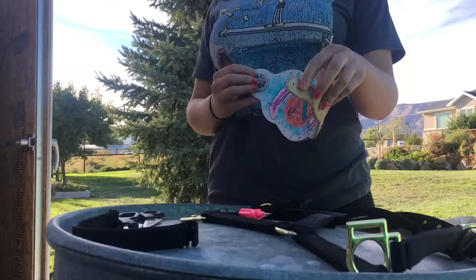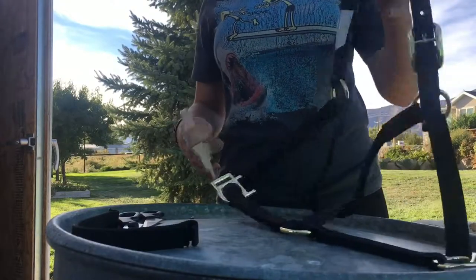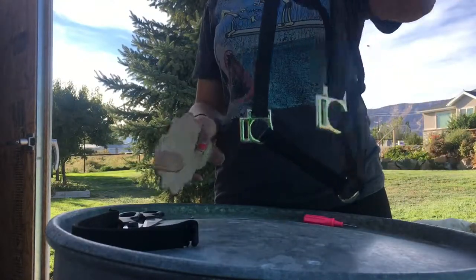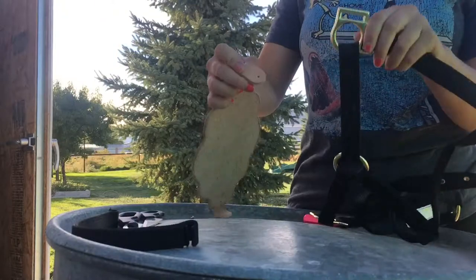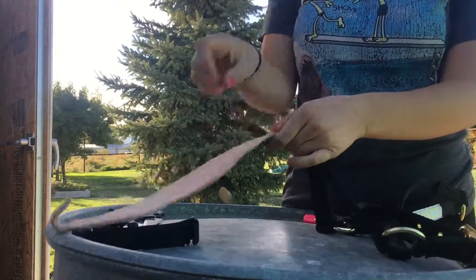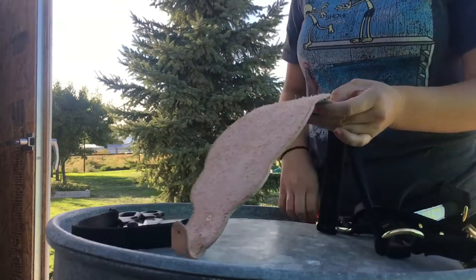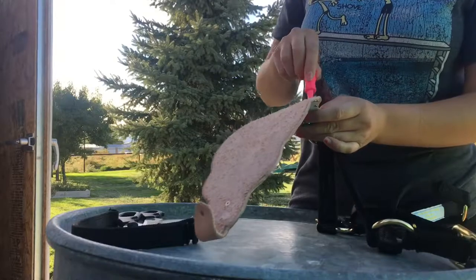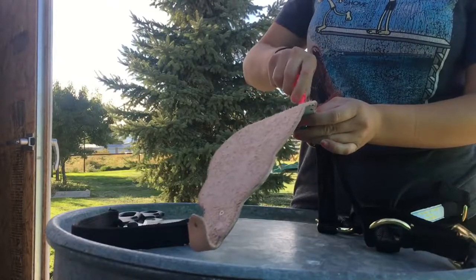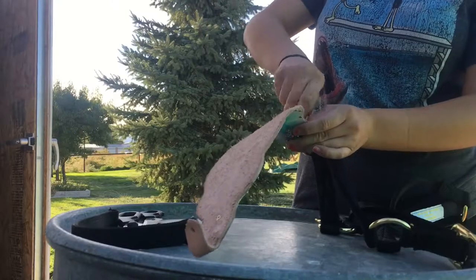I went ahead and took the little screws off, and now we're just gonna put it on here. There it is. Gonna get the screw for it.